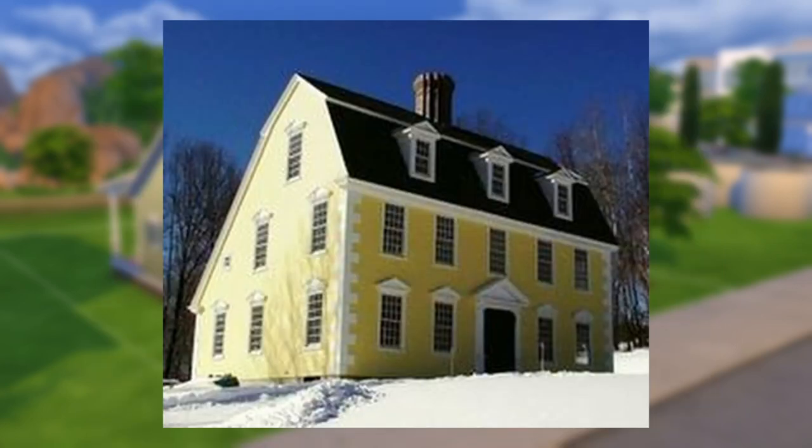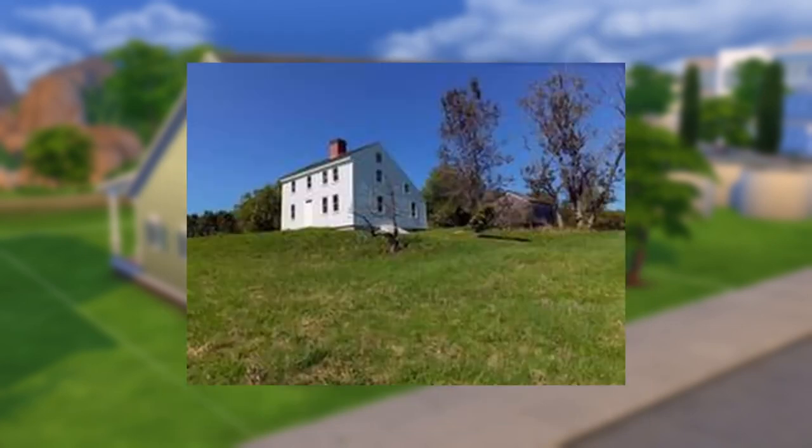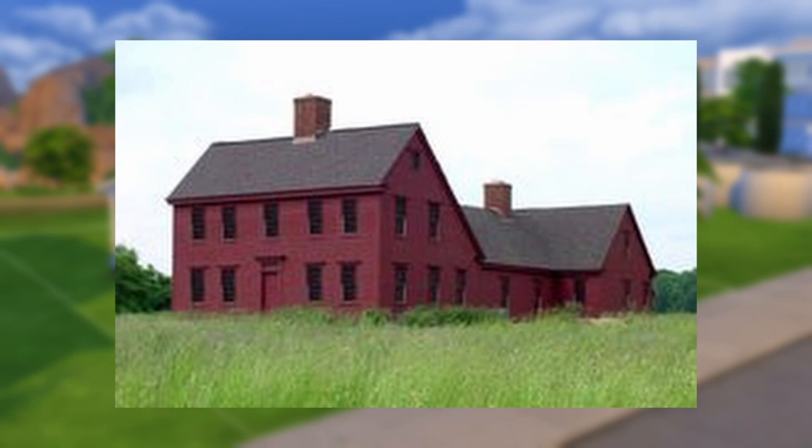The Saltbox is another New England brainchild that has a very unique shape. With two stories on the front, one on the back, and one roof to cover them all, this very unique shape was first constructed in the 1650s. There was a popularity surge post-Civil War when young architects found themselves inspired by the nation's history, and it remains a popular colonial style to this day.